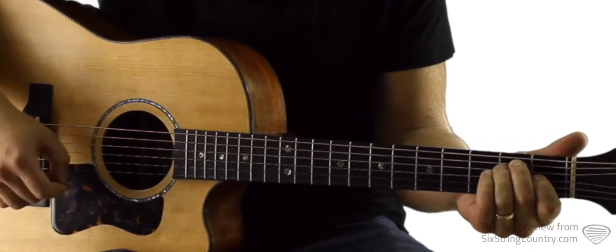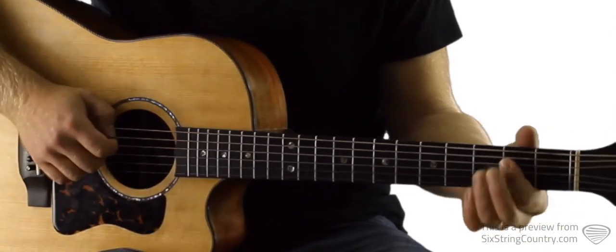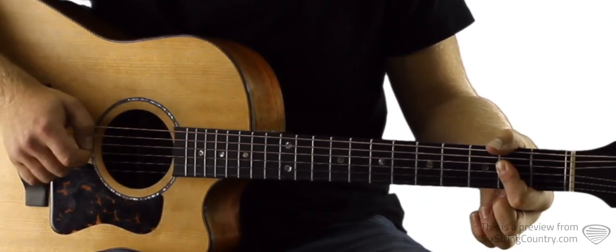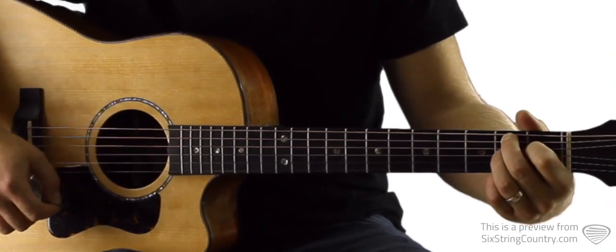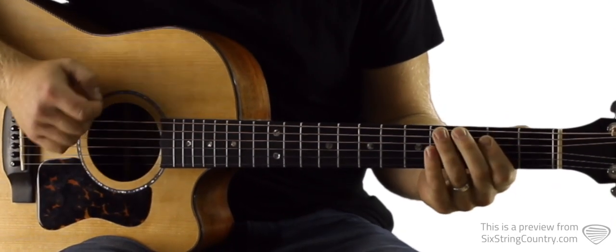We're going to use E chords — standard E, open, second fret, second fret, first fret, open, open — and A's, just the bar chord. For most of these we're going to be focusing on just the low couple strings. So this is open A, then we're going to borrow the second fret of B, G, and B. B7's will play open like this: second fret of A, first fret, second fret, open, second, one, two, three, four, one.